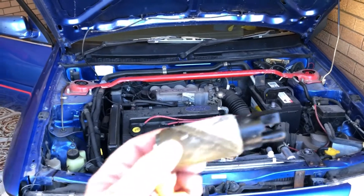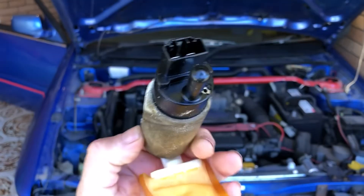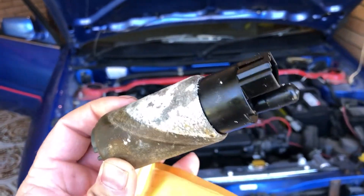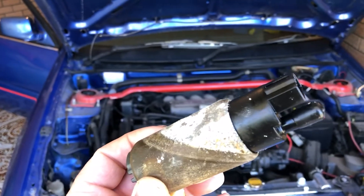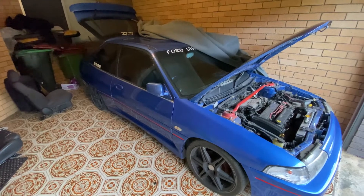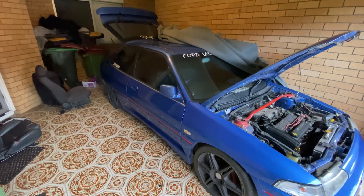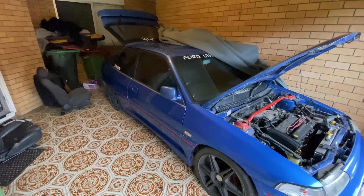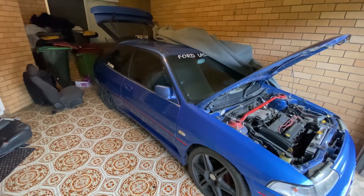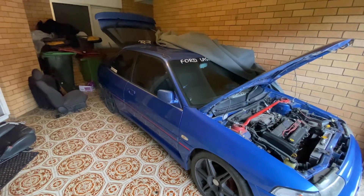There we go — all it was was one very sick fuel pump. Goes to show there is merit to putting fuel stabilizer in a car that's going to be sitting for a while. This car turns 30 in 2023 and will be eligible for Classic Rego then, so it'll be slowly fixed up and ready to hit the road again.